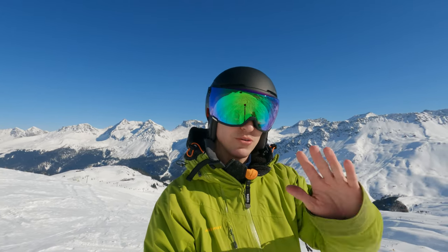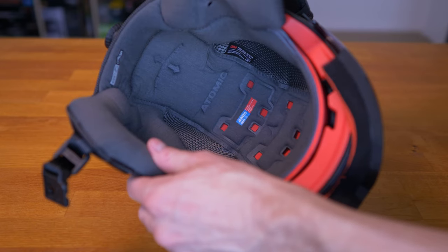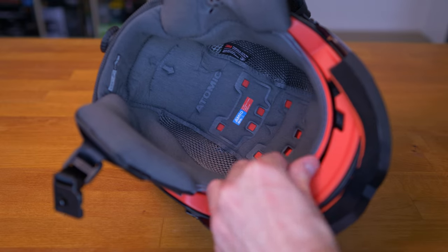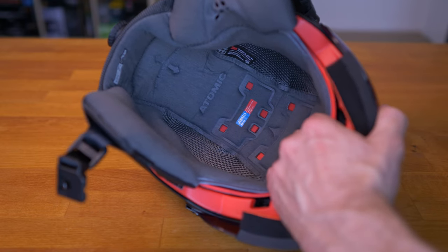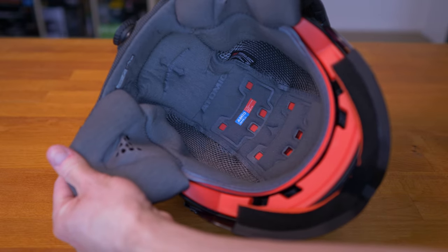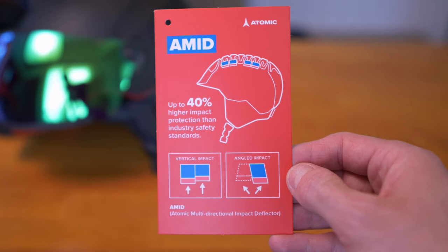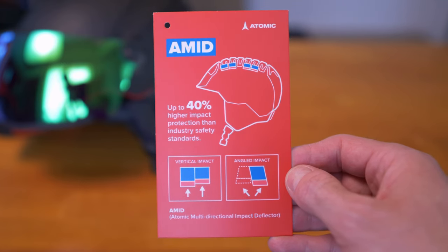Talking about the liner, I should also mention the AMID system built into this helmet — the Atomic Multi-Directional Impact Protection System. Essentially, the helmet not only absorbs direct impacts but also rotational forces, so that rotational energy doesn't get translated directly onto your head.